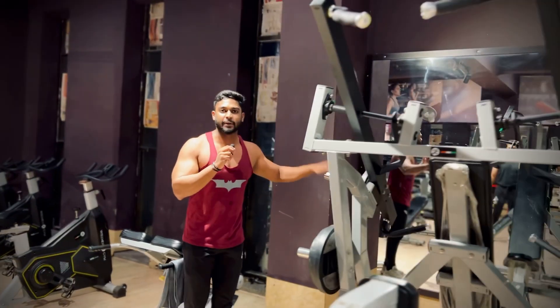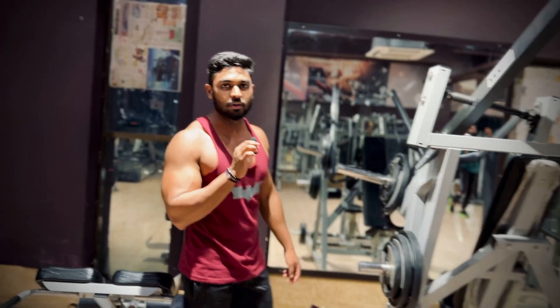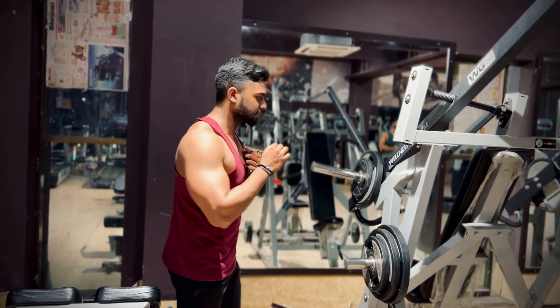This is the incline chest press. If you are new, you can also do it with incline dumbbell presses. I have also made a video and you can check it out.